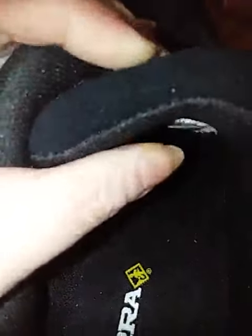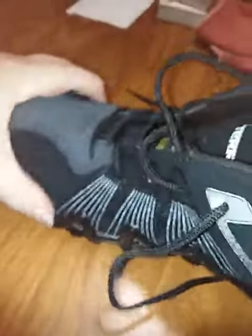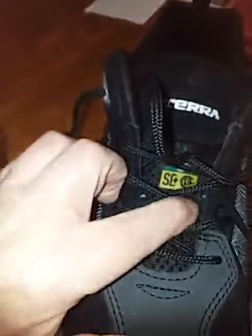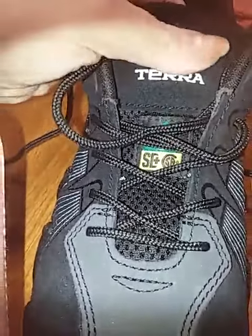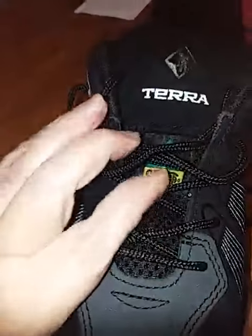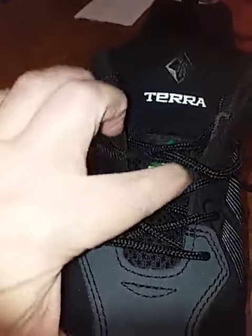But look at this tongue — my goodness, very squidgy, very cushiony tongue. I do not see a place for the shoestring to go through and catch the tongue, which is a little bit of a surprise that this kind of shoe doesn't have one. This is a sewn-on tag — it is not open on either side.